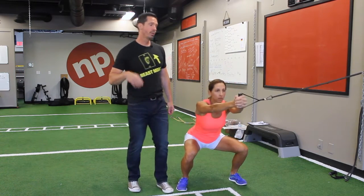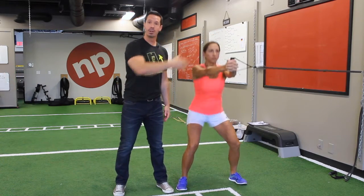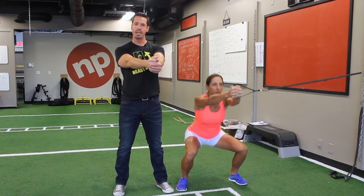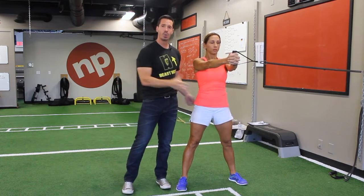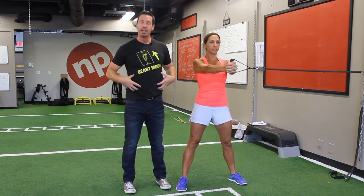Notice the point of origin for the band is coming from the side — laterally from Andrea. So she has to hold her position, which means she has to tighten her core to keep it from pulling her into a rotating position. Believe it or not, that is great for the love handles.